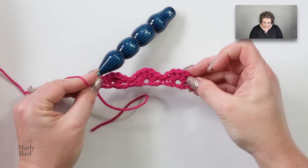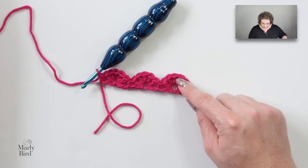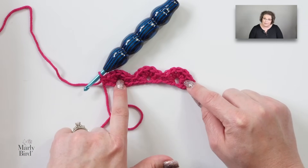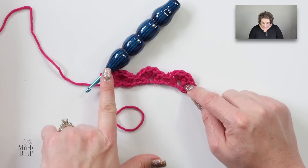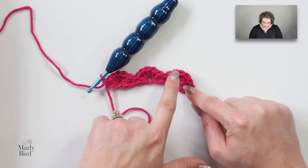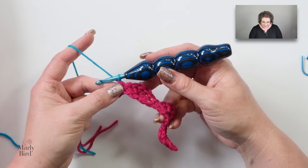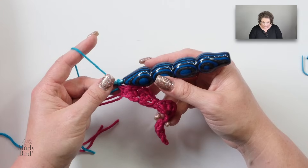Our first row looks a little something like this, and you can see the shells have already started. On row two, we will do a half shell here and a half shell here, and a full shell in between — filling in the blank spaces. If you're using a long color changing yarn, a variegated yarn, or just one color, you do not have to change colors at this point. But I'm going to change colors to make it easier for you to see how the stitches are made. So I have a blue color getting ready to work row two.